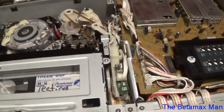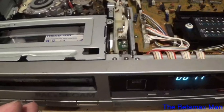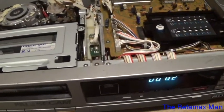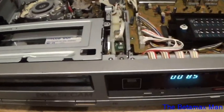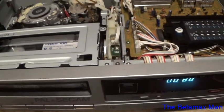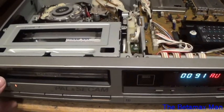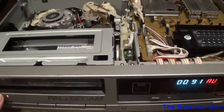For some reason this PAL machine keeps the pinch roller engaged when in picture search, whereas the American models disengage the pinch roller when in fast forward. Now that we know this is working, the next step for me is to get a PAL tape so I can play it and then convert the signal.